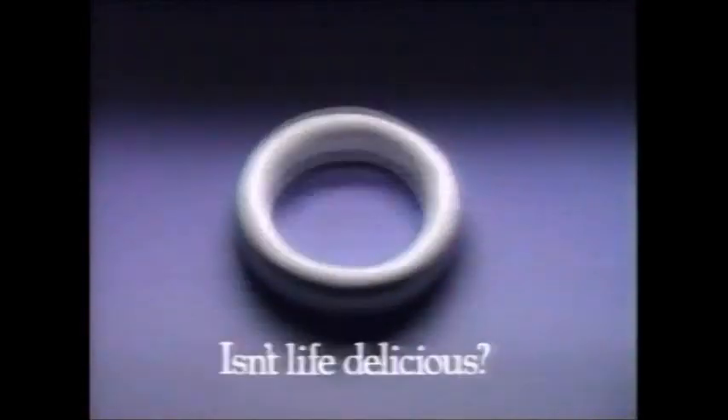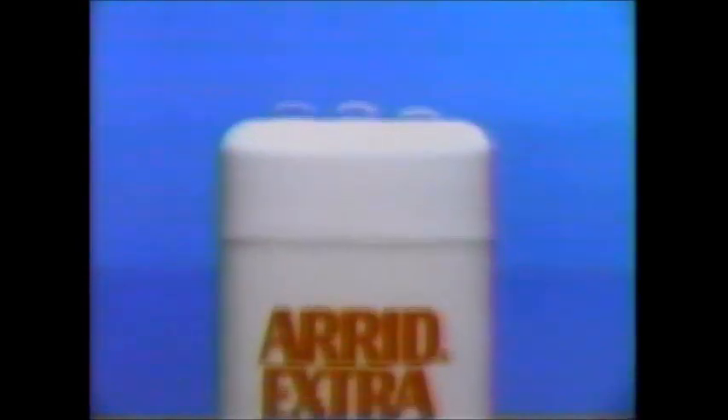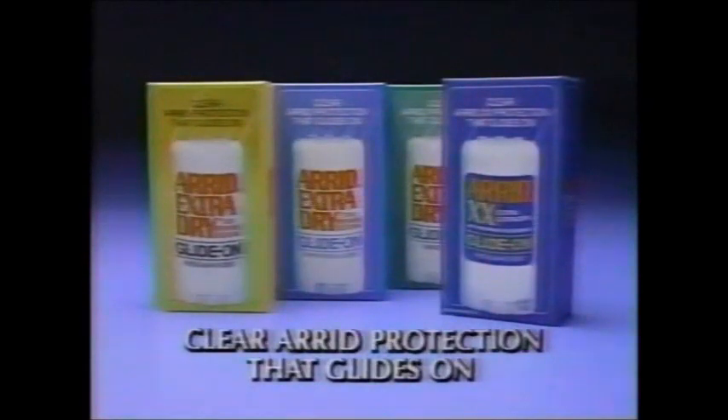Lifesavers 10 — it's a life you'll miss. Today, discover antiperspirant protection that glides on. It's crystal clear Arid glide-on. Not a crumbly stick. Not a drippy roll-on. It's clear Arid glide-on — an Arid Extra Extra glide-on. To help keep you extra extra dry.